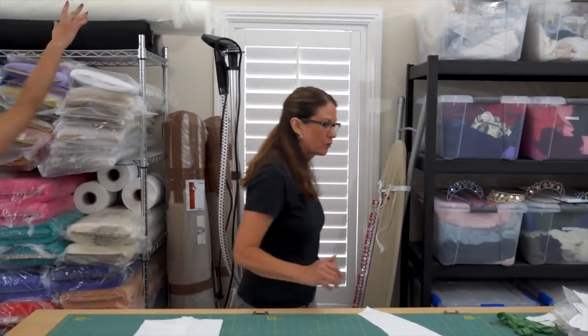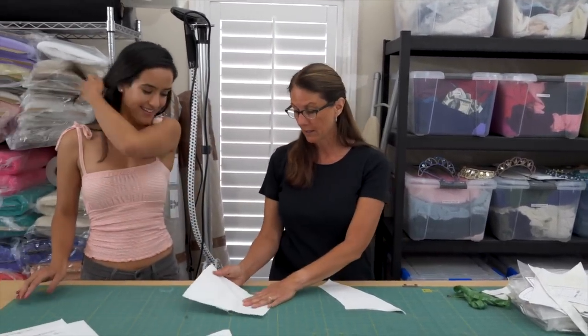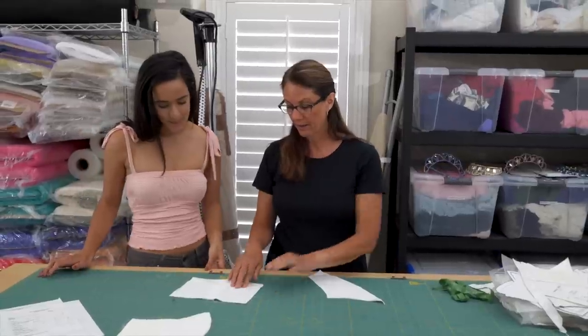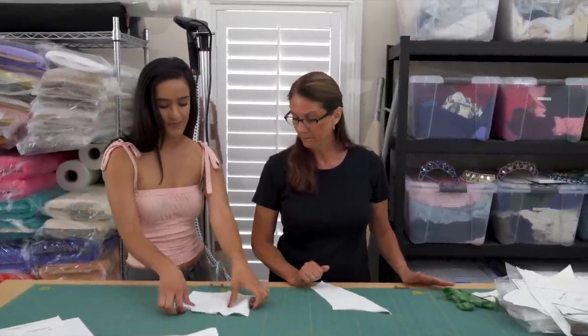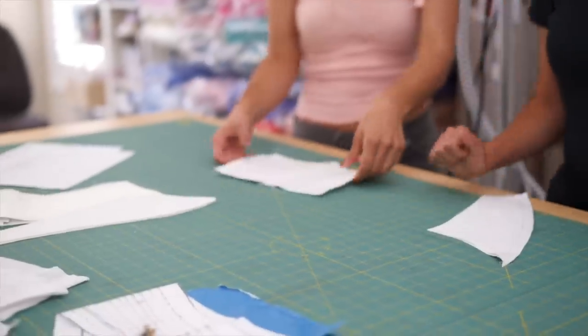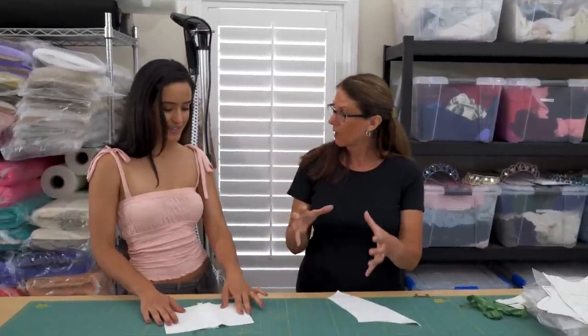We have rolls of cotille, which is a fabric we use to line the tutus. It's a herringbone weave and it's kind of the industry standard. It's pretty rigid. It needs to be strong because for partnering, you want to make sure that the costume is snug up against your body.